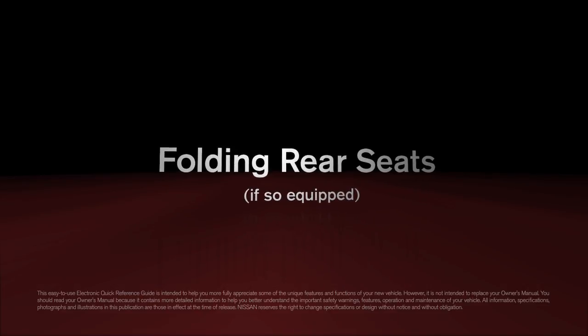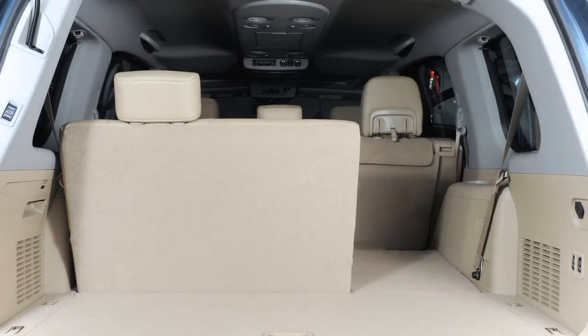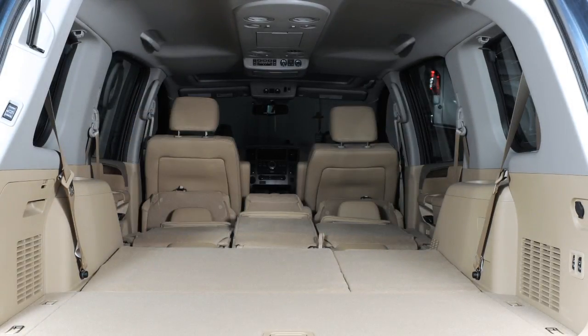Folding Rear Seats, if so equipped. The second and third row seats can be folded and stowed to create extra storage space when needed.